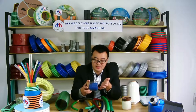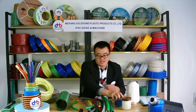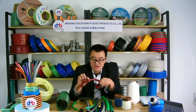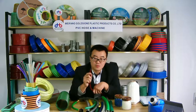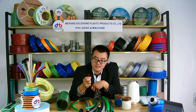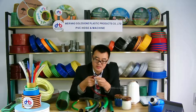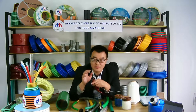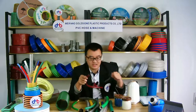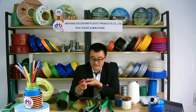The middle layer is polyester thread, which we use to reinforce the hose so it can handle higher pressure. If you have working pressure requirements, you can tell us — our hose can totally meet your requirements, as you can see.